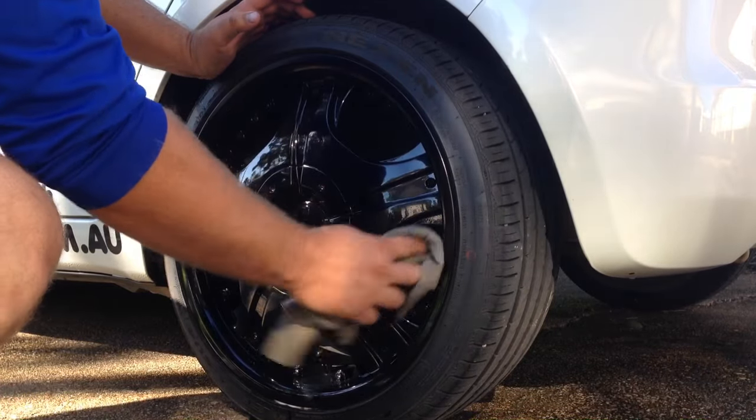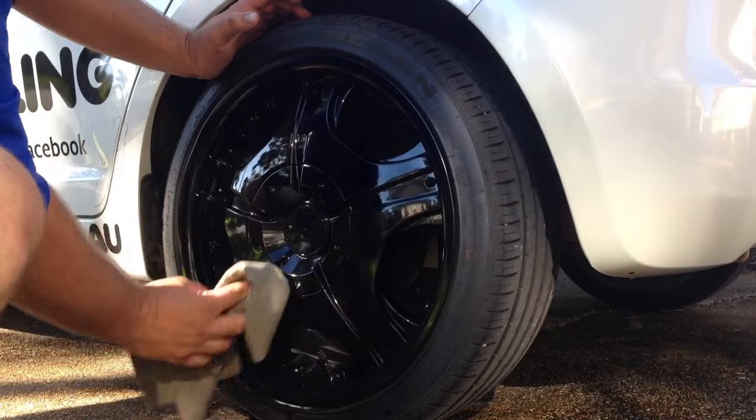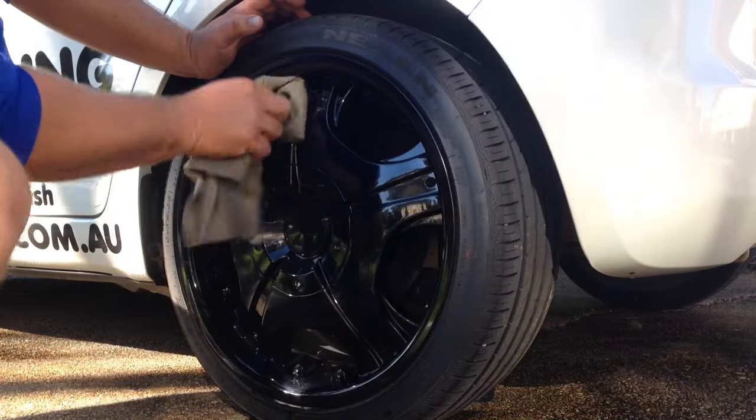Right here we're just shammying down, making sure all the water's dried out of the wheel itself, so that when we do the next stage we haven't got any grease getting on our microfiber cloths.